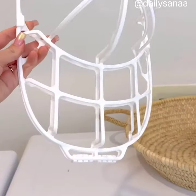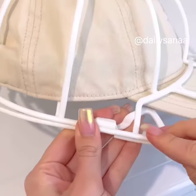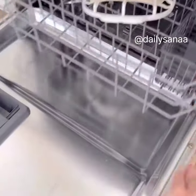Prevent your hats from getting misshaped or deformed in the wash with this baseball cap protector. This works for both adult and kid sized hats and can be easily washed in the dishwasher.